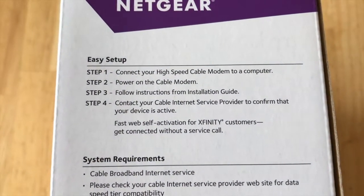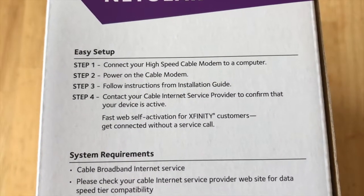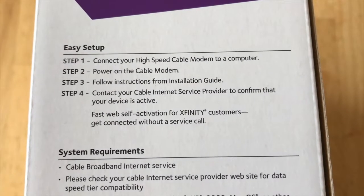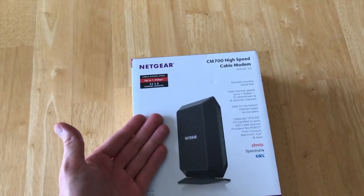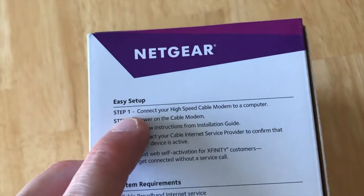Easy setup: Step one, connect your high-speed cable modem to a computer — we're not going to do that. Step two, power on the cable modem — yes, we're going to plug the modem in and power it up. Step three, follow the instructions from the installation guide. I did that, but it led me into a dead end.